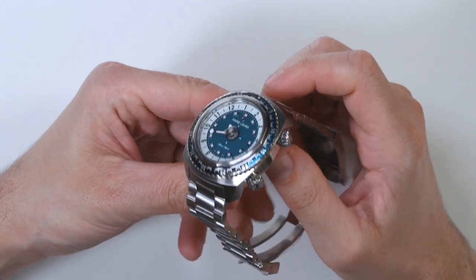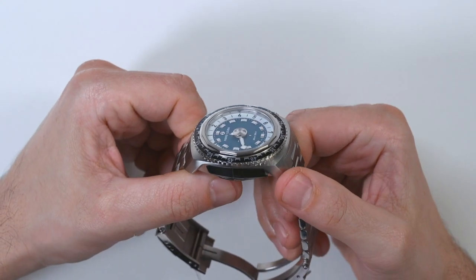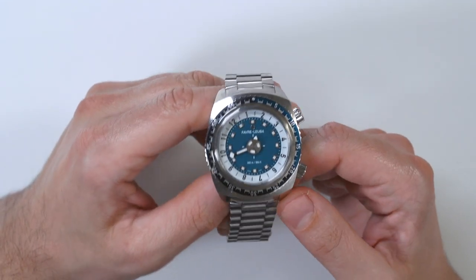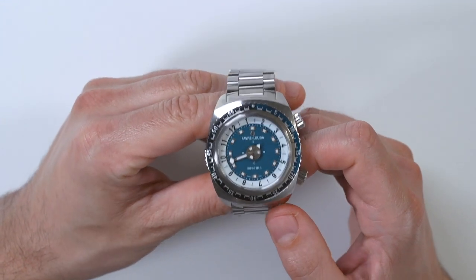The Raider Harpoon that was previously in a larger 46 millimeter wide case is now in just a 42 millimeter wide case. It's still a big watch, it's still pretty thick. It still wears very aggressively and cool, but now in a 42 millimeter wide variant, it's actually wearable on wrists like mine.